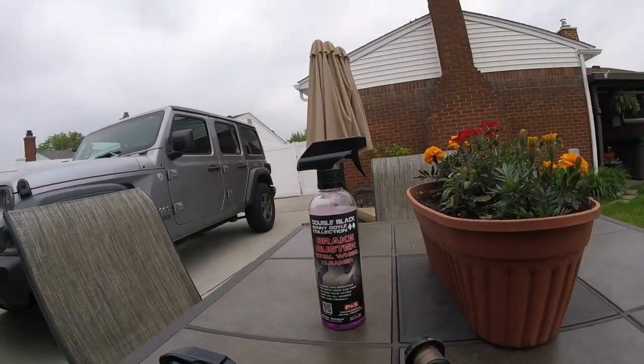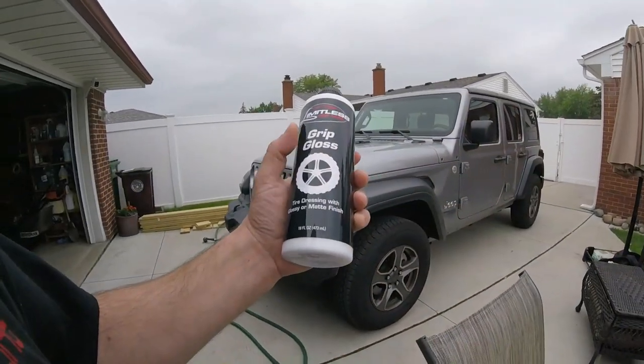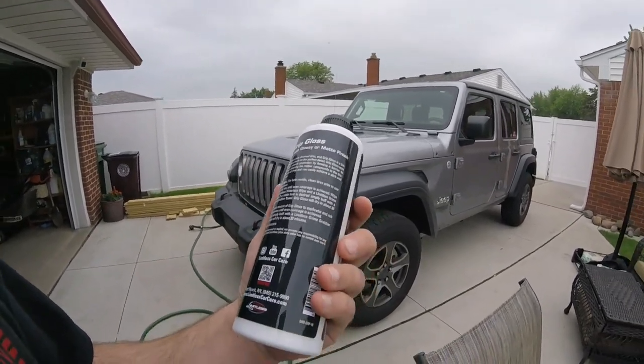Hey guys, welcome to the channel. Today at Luke's Garage, we're doing wheels. It's June 7th, right before I washed up the vehicle for a different video. It's cloudy out, 65 degrees — perfect time to do it, kind of below average for June. We're going to be cleaning the wheels and tires with Brake Buster by P&S, and then putting on Grip Gloss by Limitless Car Care as a tire dressing — first time using it.